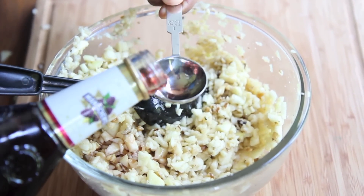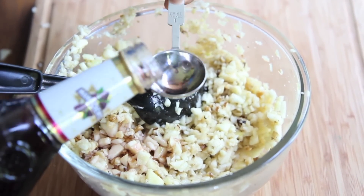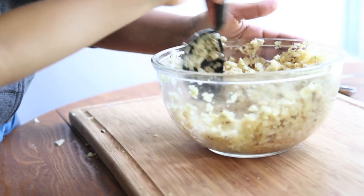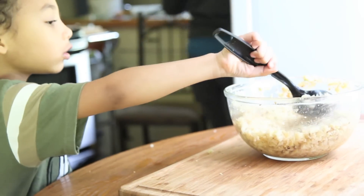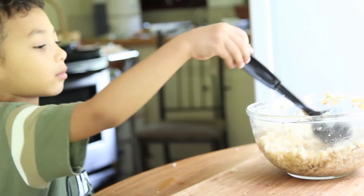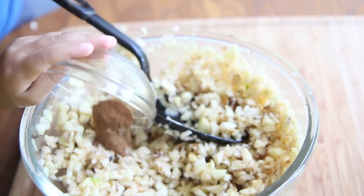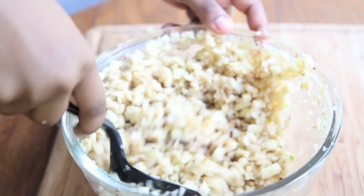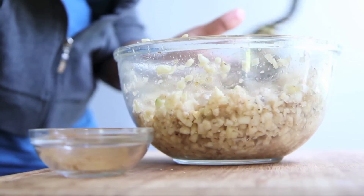Now we're going to add in some Manischewitz — any kind of kosher sweet wine will do. Go ahead and add in that wine and stir it up. And there's Isaac, he loves to help — he takes over all of my recipes! Now we're going to add in some cinnamon, because you cannot go wrong with apples and cinnamon. Go ahead and stir that cinnamon in there.